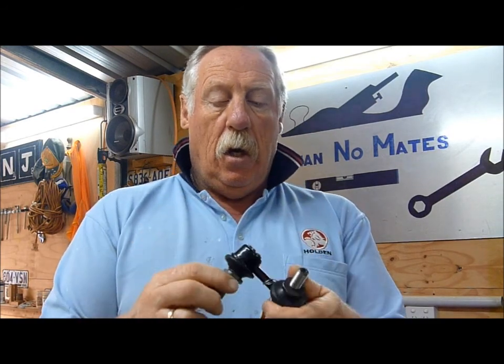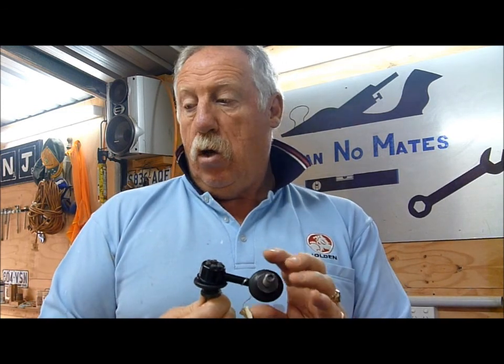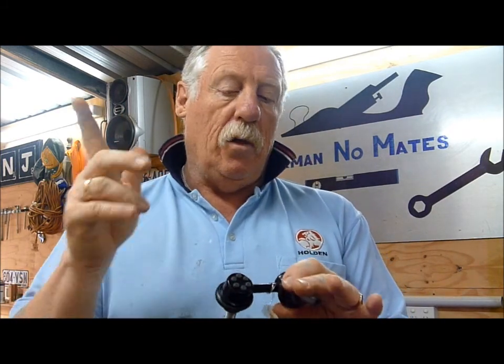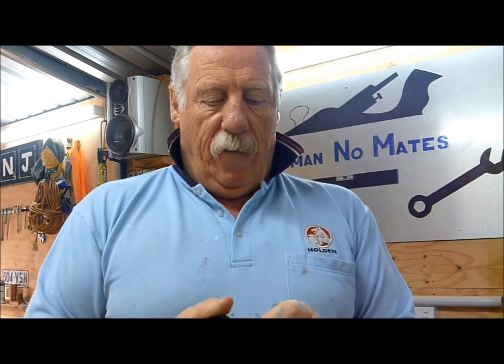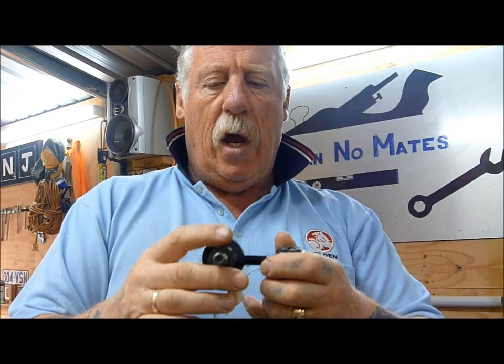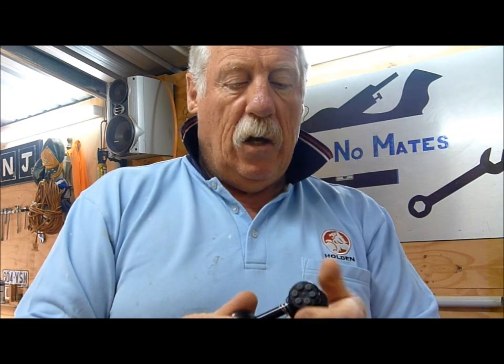These are called sway bar linkages and unfortunately these are Nissan genuine parts because I couldn't get aftermarket heavy-duty ones. I could get them but they weren't heavy duty, so I decided to fit these. When I'm under there I'm also going to check the actual sway bar that goes between the two axles, because I've got a little bit of sway on my car now and again.